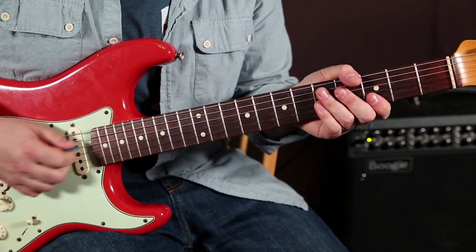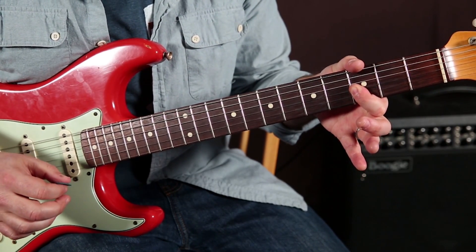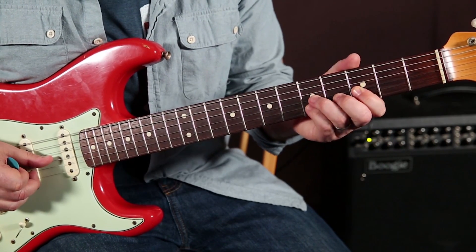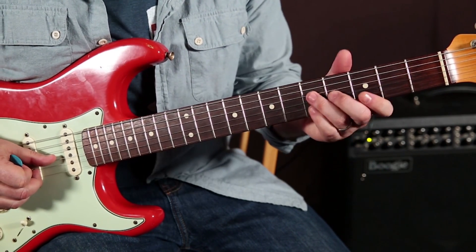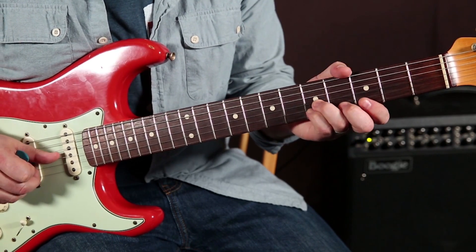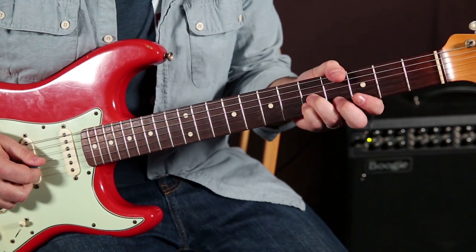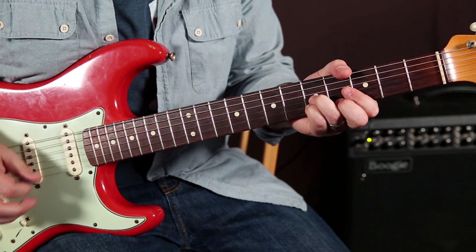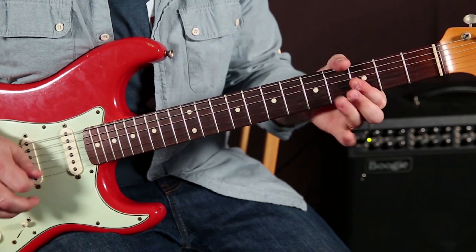Another variation on that would be to double up on that with the index finger — the third fret of the G and the B. But then when you get to the fifth fret of the G and B, you can use your ring finger and pinky. And I'll use those two fingers to bend it.